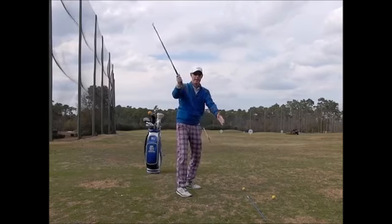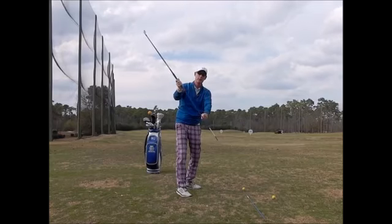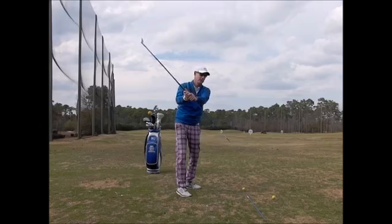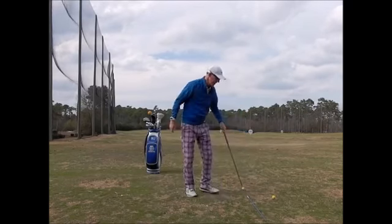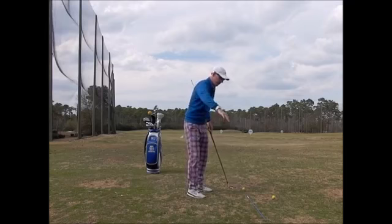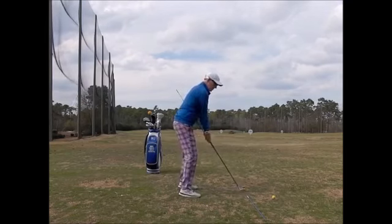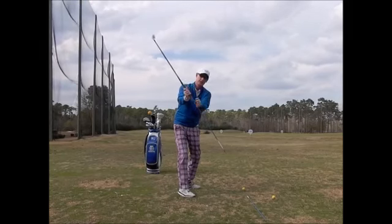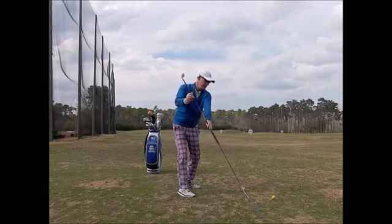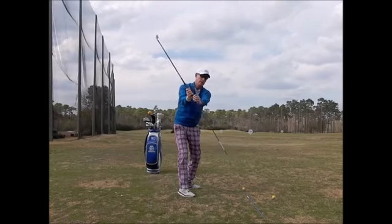I've put an alignment rod in the bottom of my golf club to show what should actually happen on the backswing. Here's another alignment rod down here on the bottom — this is my target line, through the ball to my target. What I want to do is come back on my backswing so the extension of this should point at my target line, so I know I'm on the proper plane.